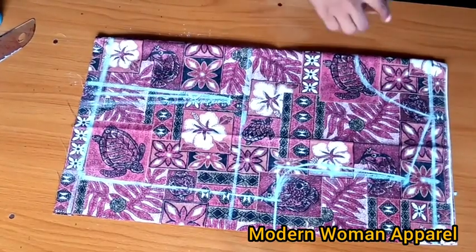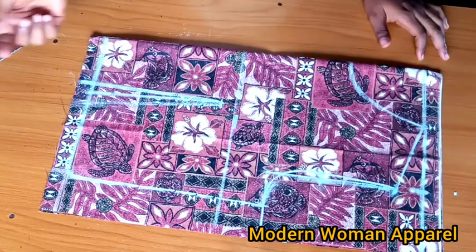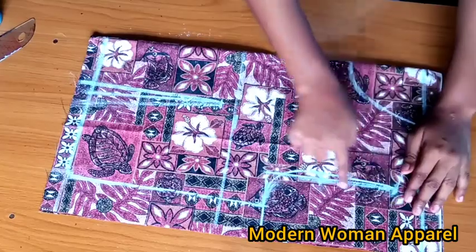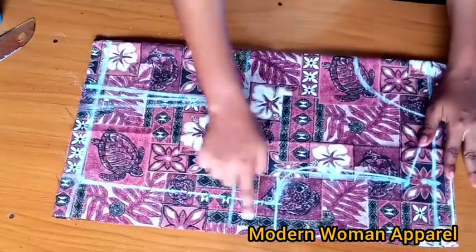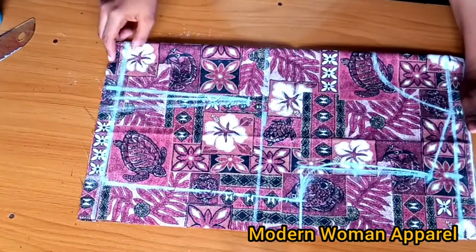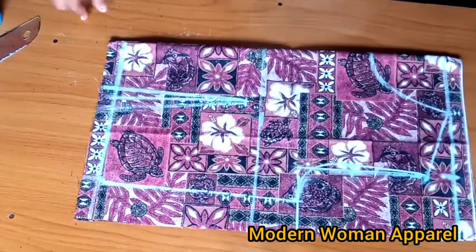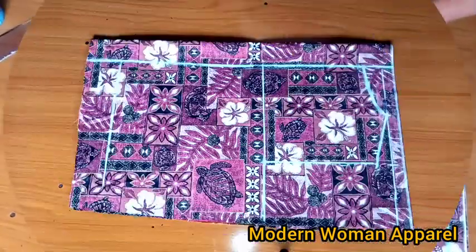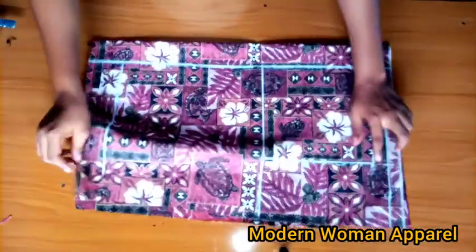This is basically it for the front. I'll add the seam allowances: half inch on this side for joining, half inch here for the sleeve, and 1.5 inches here for the side joining allowance. Remember I said I'm using this 1 inch I left here for hemming. After adding all the seam allowances I'll cut this out and move over to the back pattern.